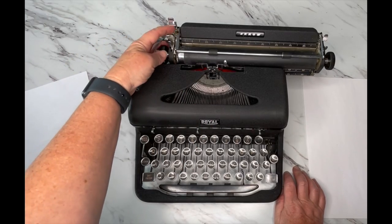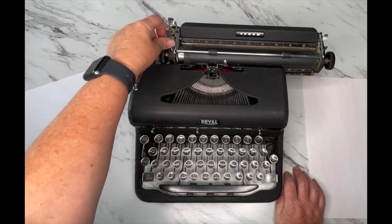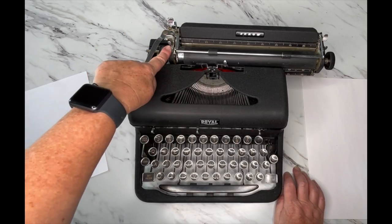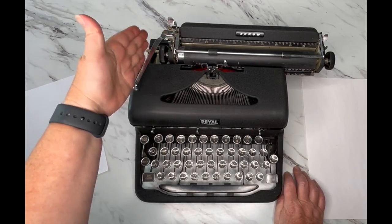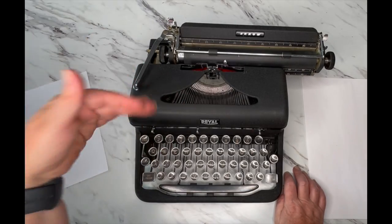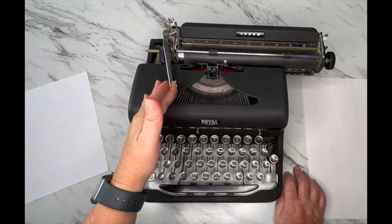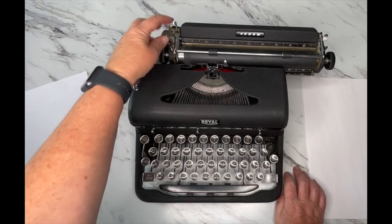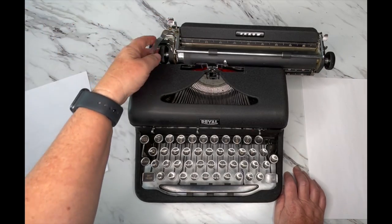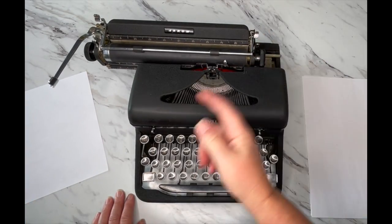Hit that return handle when you need to go to the next line. This is your line selector — the first one closest to the handle. Right now it's on single line, so when you hit return it advances one line. Flip it down and it will be double line. This other lever releases the platen — you don't really need to use it, so we won't get into that.